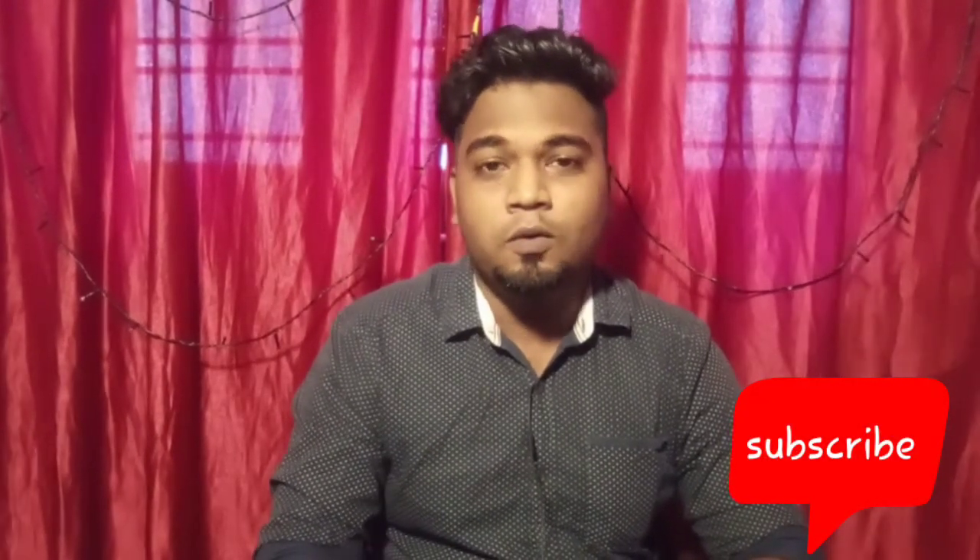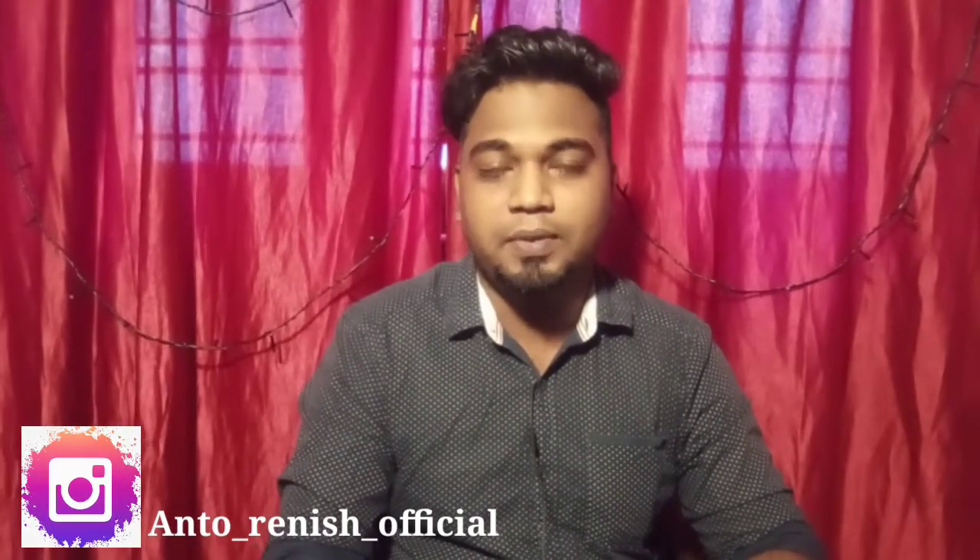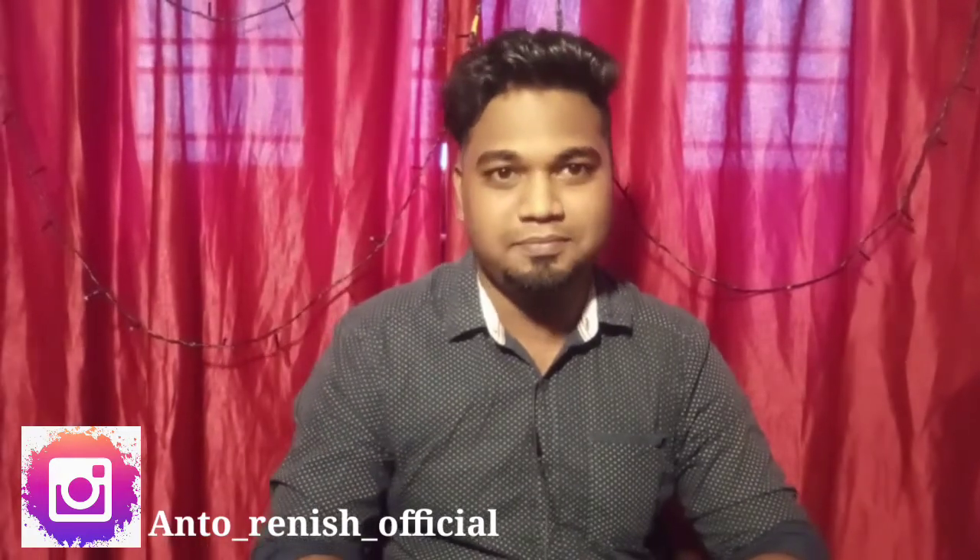Okay guys, for all the videos, like, share, and comment. You can also subscribe — I will see all the videos I post. If you have any suggestions, you will be told. Follow me on Instagram and PM. See you in the next video. Bye!